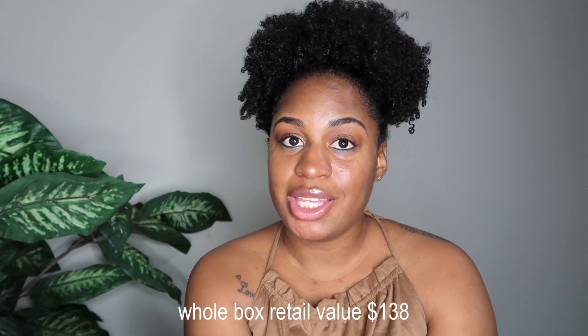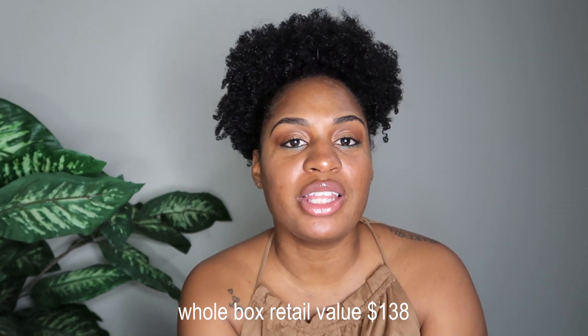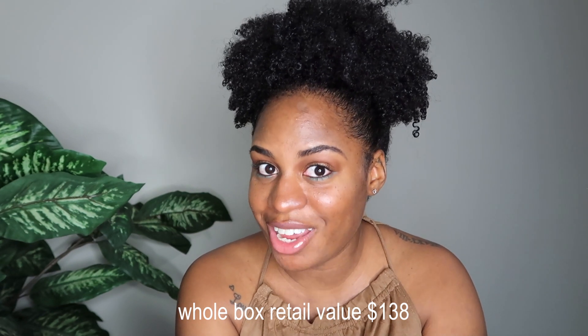If you like these BoxyCharm videos, make sure to give this video a thumbs up so I know you enjoy them, and I will see you guys in my next video!